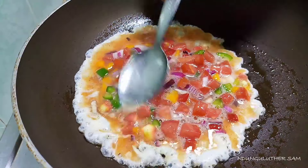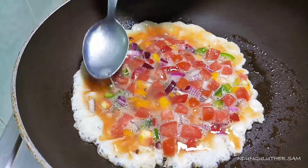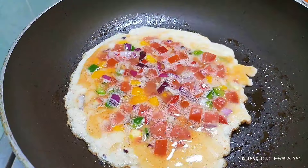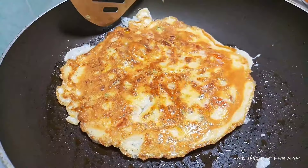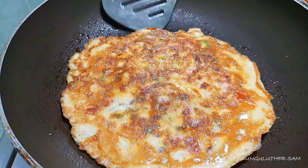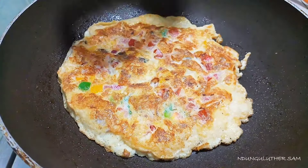We are going to cook this till your desired doneness. I like my eggs well done with a crust, and that's how I'm going to cook them. And it was that simple — we are done.